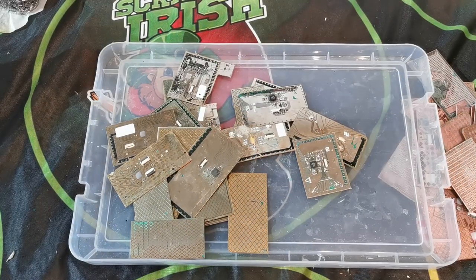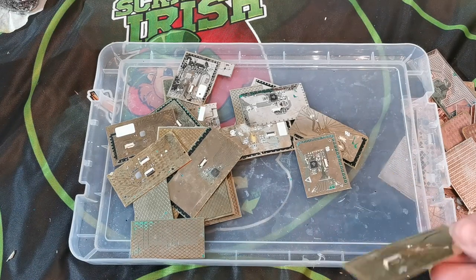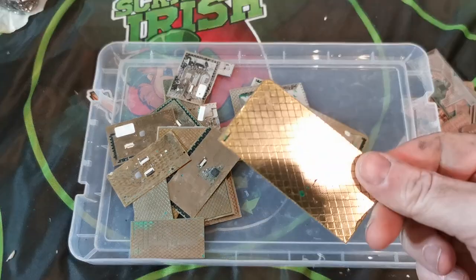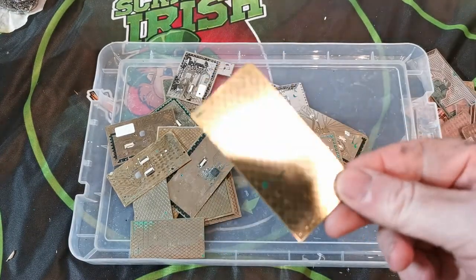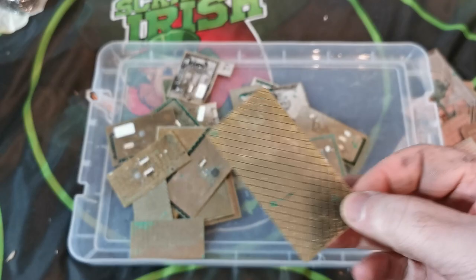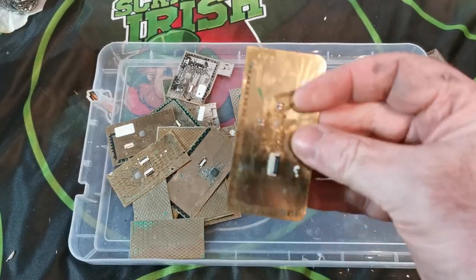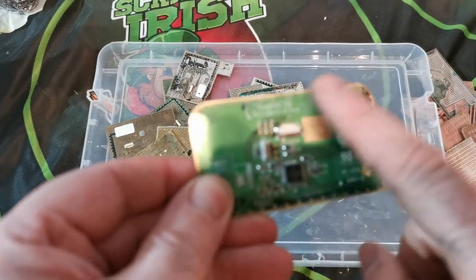Welcome back to another Scrappin' Irish video. This is the third one in the series on the track pads. On the previous two you would have seen where I got these from, all the way through to where they are now — from removing the glue off them first to getting them to where they are now without any solder mask on them.